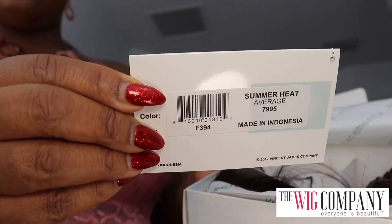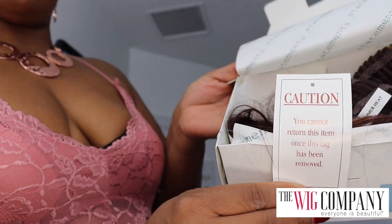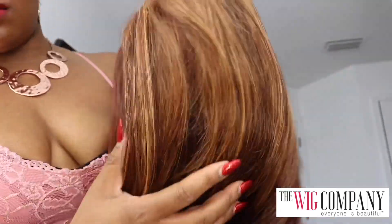The wig we have is Summer Heat, and I have it in a really pretty color that I picked. I absolutely love this color. One thing I like about The Wig Company — my first time working with them — is that they have a variety of colors. Look at this: it has all my favorite colors in here, and it's just blended so well.